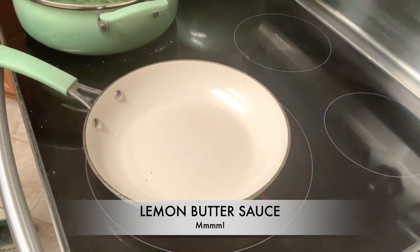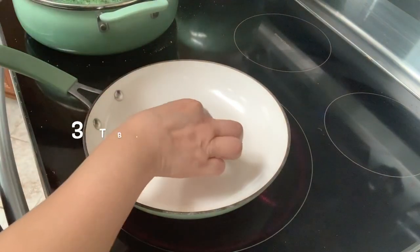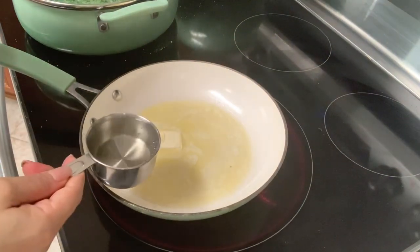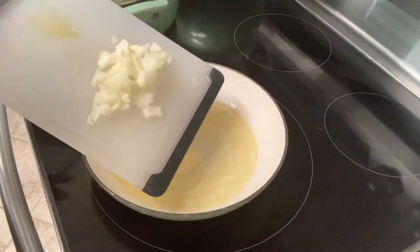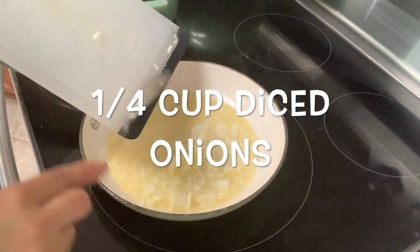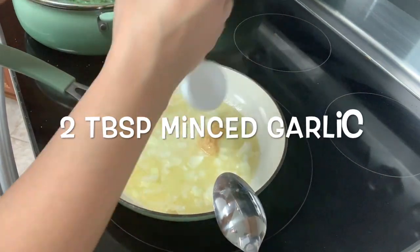Now we're going to start making a delicious lemon butter sauce, and we're going to start with three tablespoons of cold butter. We're also going to add half a cup of white cooking wine. You want to go ahead and dice up just a few onions and add these — I would say maybe about a quarter cup. Add two tablespoons of minced garlic.